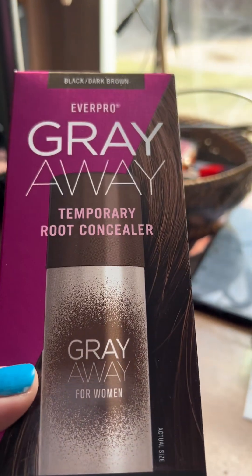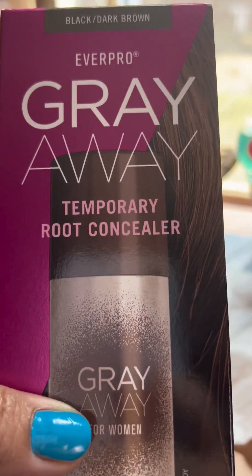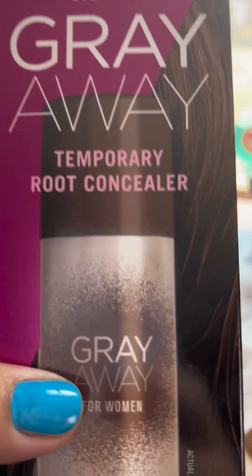I want my hair all gray, but this doesn't make it all gray. So this is for when you go out — you spray it to cover up a lot of your gray hair.